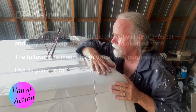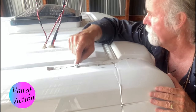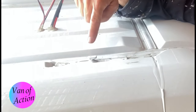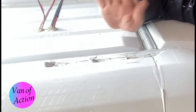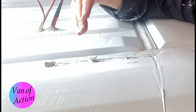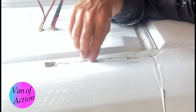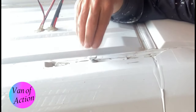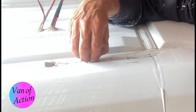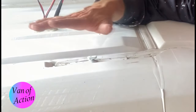The Dodge ProMaster vans are manufactured with these tabs coming out of the roof. They're anchored to the frame. I couldn't find a lot of technical data about their shear points, but these are work trucks designed to carry ladders, roof racks, and all kinds of stuff that weighs a whole lot more than anything I'm ever going to put up there. These clips are designed to hold that stuff down, so I'm very comfortable using them for my rack.